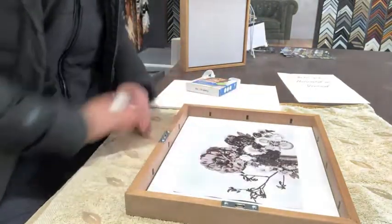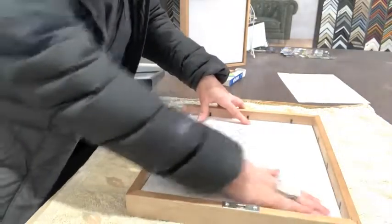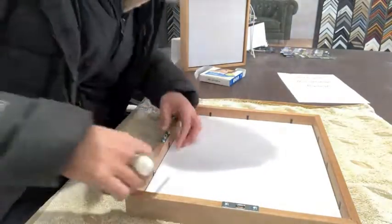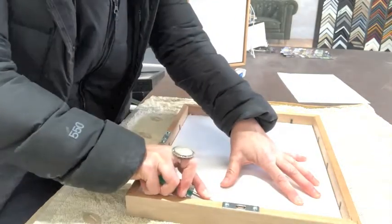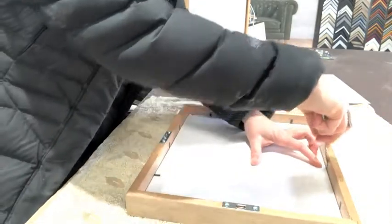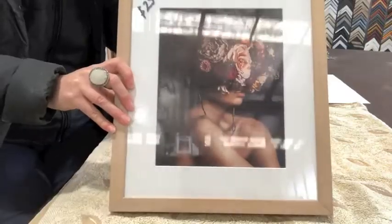Let's pretend I've cleaned the glass. Pop the foam core back in and use the screwdriver to put down all of the flexi points. And there is our photo all ready.